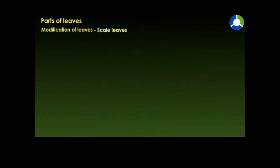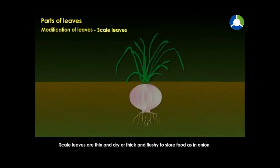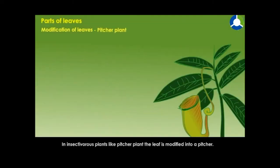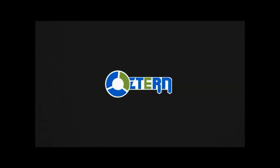Scale leaves are thin and dry, or thick and fleshy to store food, as in onion. In insectivorous plants like the pitcher plant, the leaf is modified into a pitcher.